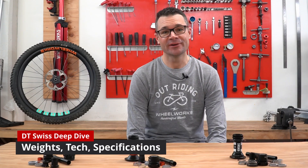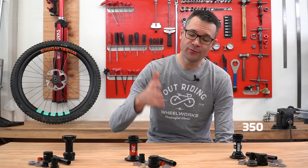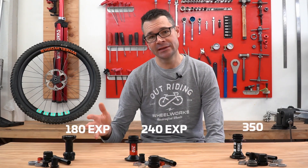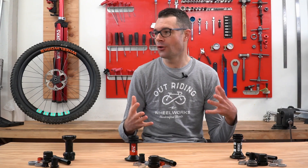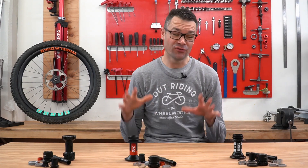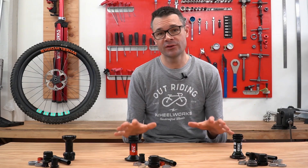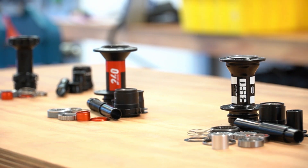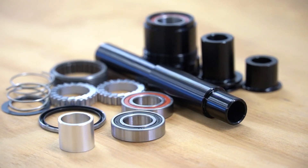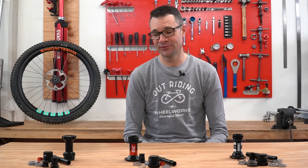Hey, I'm Tristan. I'm the founder of Wheel Works. We did a video as an overview between the DT Swiss 350, 240 EXP, and 180 EXP — that video covers which one you might want to buy. We also have a super tech nerd deep-dive video on each of these hubs. I absolutely love my job because I got to pull apart $2,000 worth of hubs and weigh every single component. We're going to talk about the comparisons between all of them. Let's get into it.